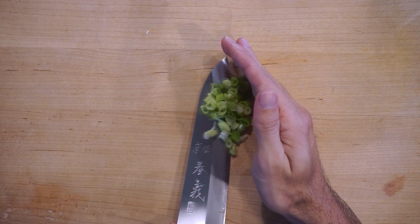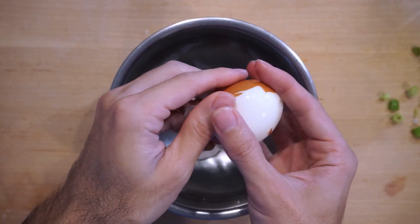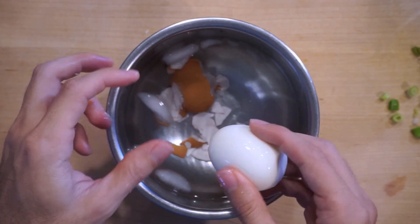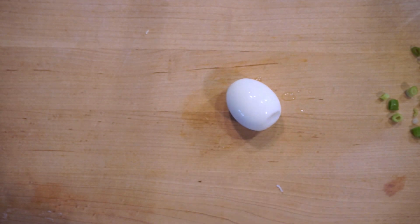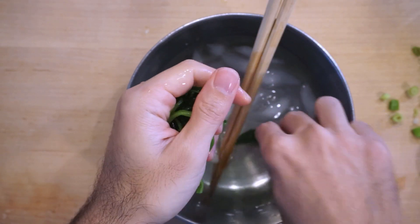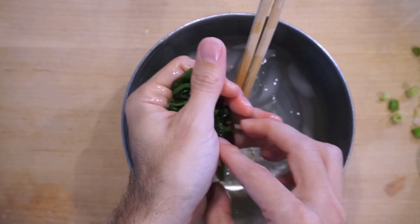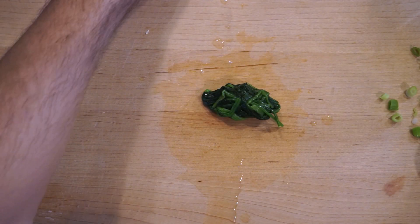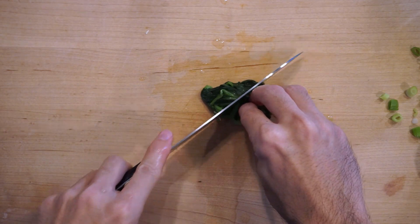While the water is boiling, let's get the toppings going. I'm cutting up the green onions — this knife is super sharp, I'm kind of afraid of it. Now peeling the egg and squeezing out the spinach. Spinach is a pretty popular topping for ramen in Japan, but I don't really see it too much in America. It's actually really good, so if you've never tried it before, definitely give it a try.